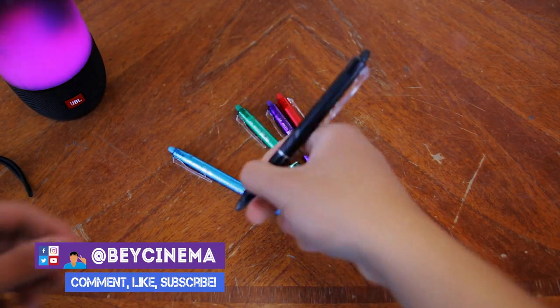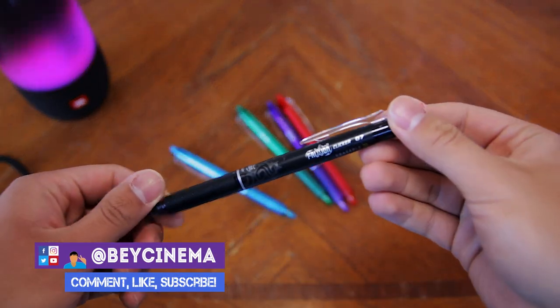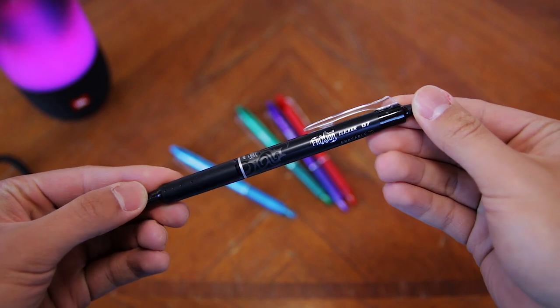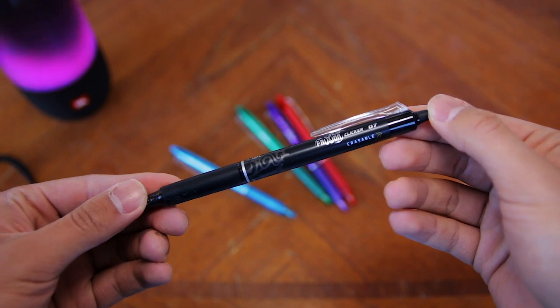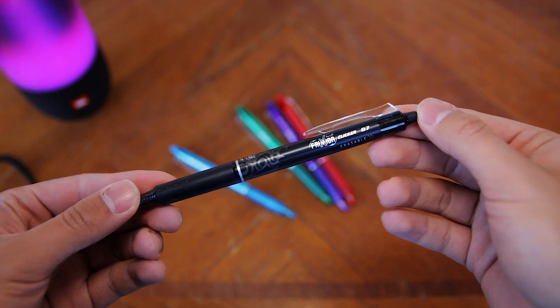Hey, it's Bey, and today I'm going to be reviewing the Pilot Frixion Clicker Pens. What's really cool about these gel pens is that they're erasable. That means that you get the writing experience of a gel pen and the convenience of a pencil in one, which is really cool.